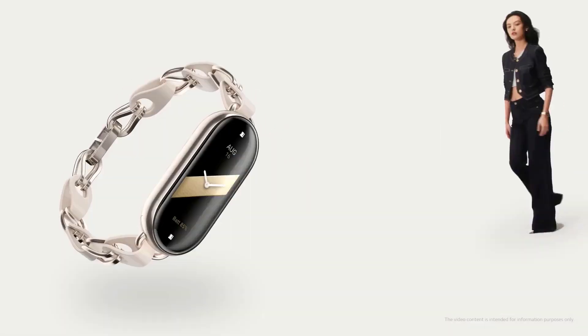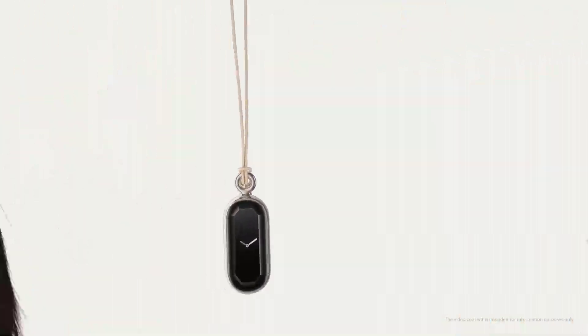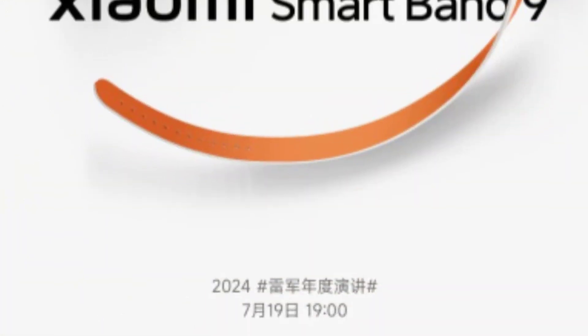Hey there fitness enthusiasts and tech lovers, welcome back to our channel. Today we're diving deep into the highly anticipated Xiaomi Smart Band 9. We've got all the juicy details you've been waiting for, so buckle up and let's get started.